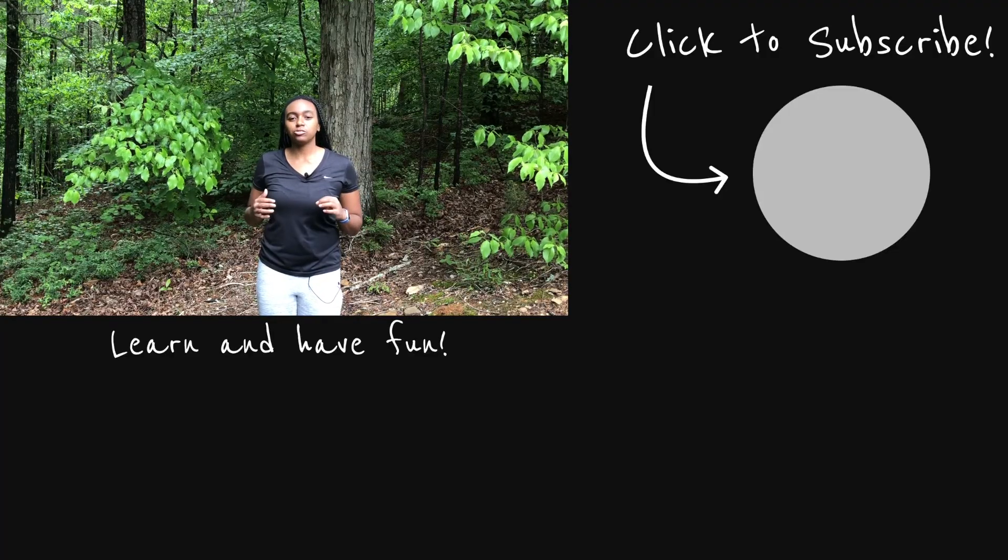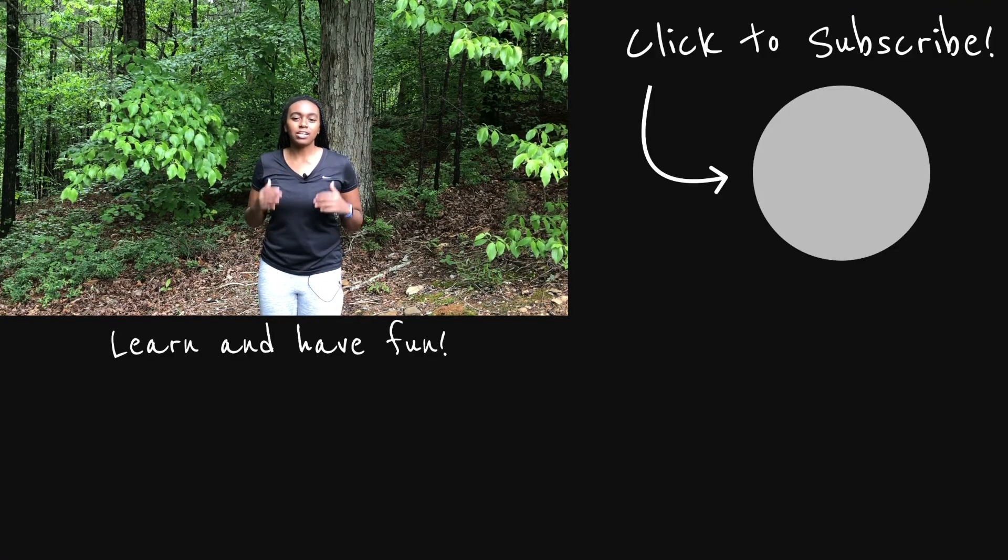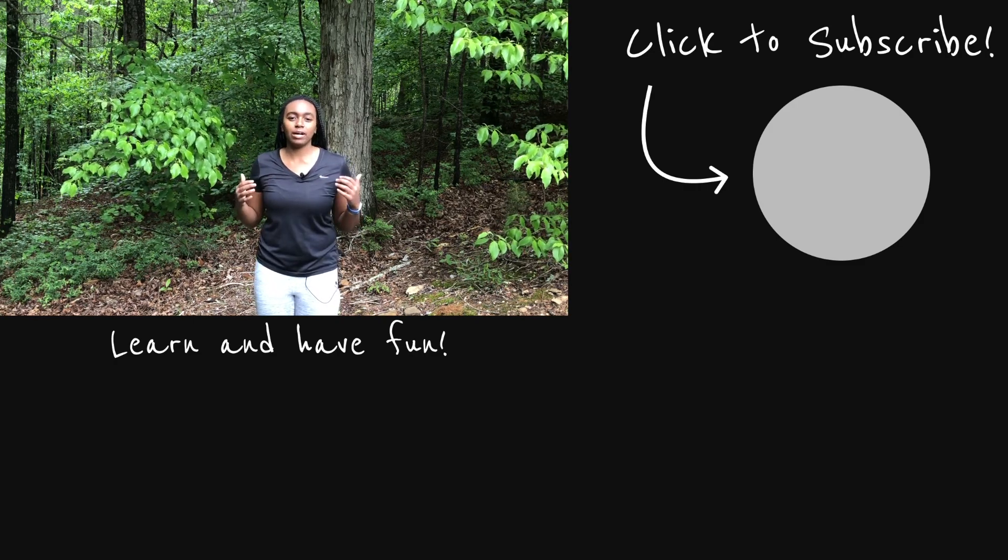Let me know in the comments what other box tutorials you want to see. These are all the ones I know for now, but I'd be happy to learn more and do a tutorial about them.